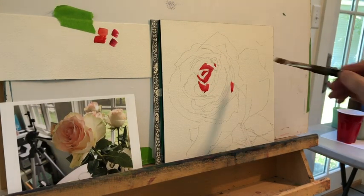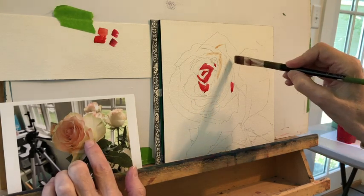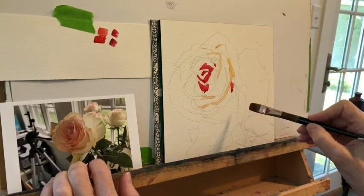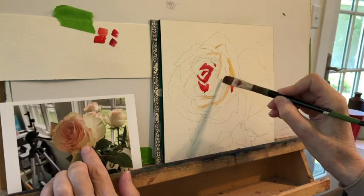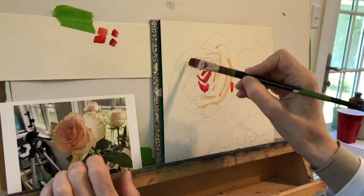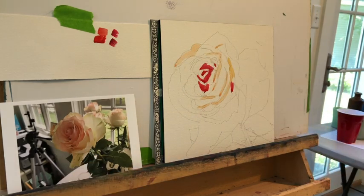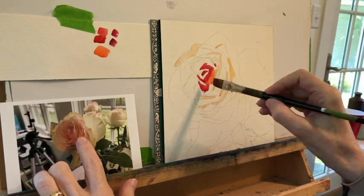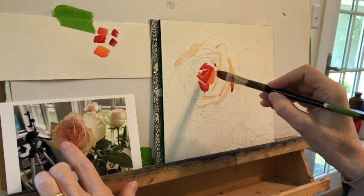The four reds I'm going to use are up there. I have Alizarin Crimson, which is my dark red, a Permanent Rose, and then these two new colors that I'm trying: Quinacridone Coral and Pyrol Orange. These are really, really bright colors, and I wanted to see if I could make my roses come out brighter by using these newly purchased colors.